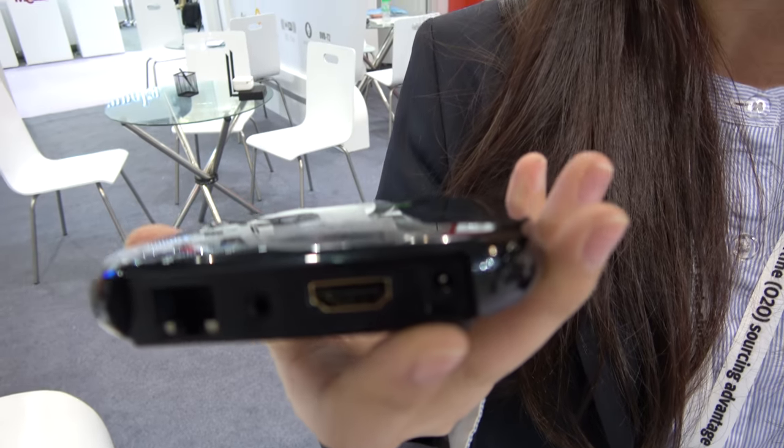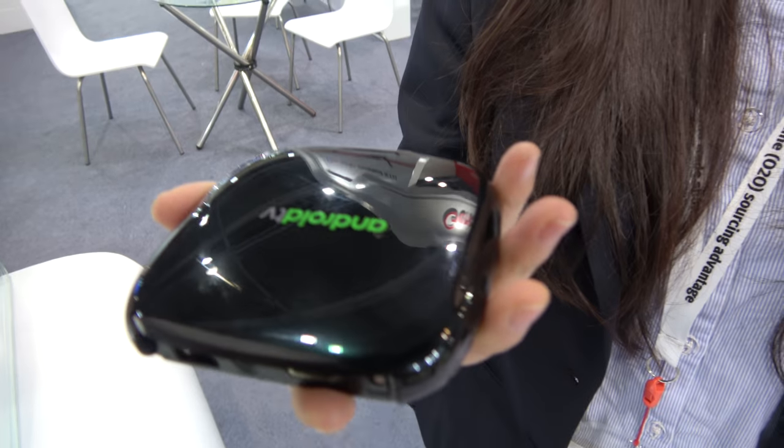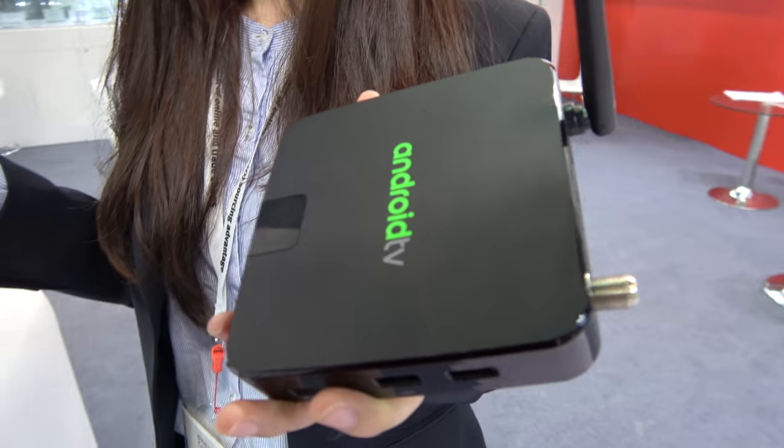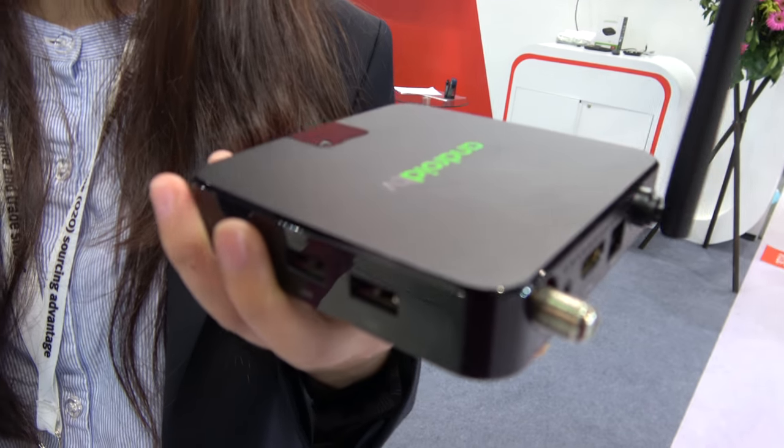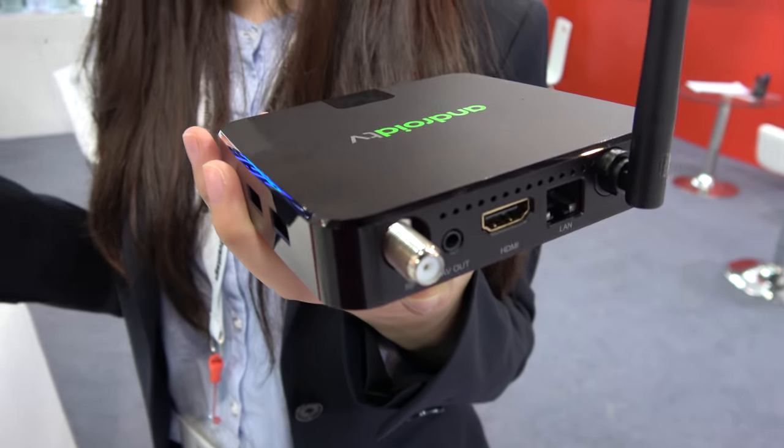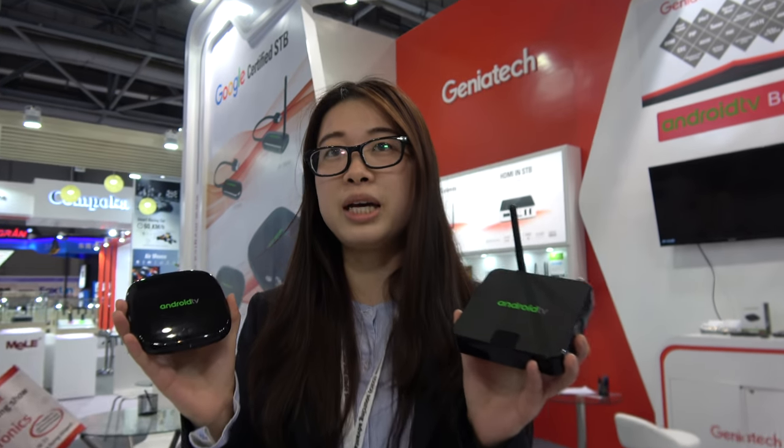They have two models to be Google certified. This is the little Android TV box with the 905X, and this is a bigger one with a tuner. This is the only Android TV with a TV tuner. They are all ready-made products.